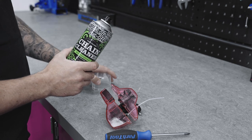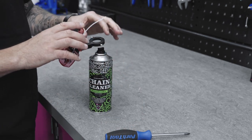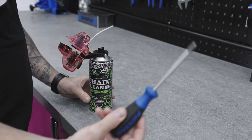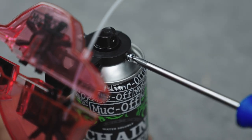Firstly, we want to remove the lid from the chain cleaner and get the chain dock. On top there's a little circular area which will fit over the spray button, and we want to push down firmly onto the top of the can until it fits nice and snug. Then get your Phillips screwdriver and simply nip it up.